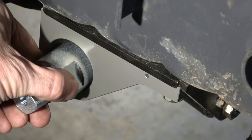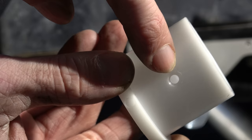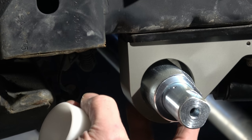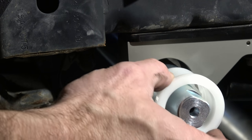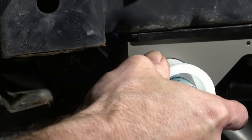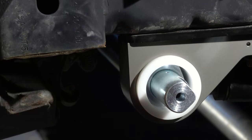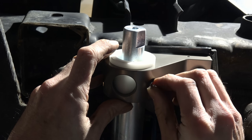Once you get the torsion bar assembly in place, you're going to want to point the triangle part towards the rear of the Jeep — that's going to go straight back. You can see here the bushing has a hole for the Zerk fitting to go through. It's actually going to go through the hole a little bit and keep it from rotating. So you're going to line that up with the hole in the gray frame bracket for the bushings. The first one's pretty easy to get in — you just sort of slip it in and it might be a little bit snug, which is sort of what you want.